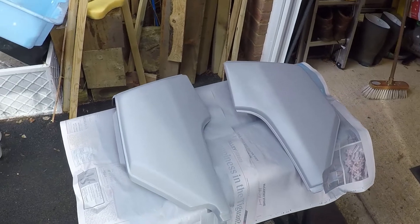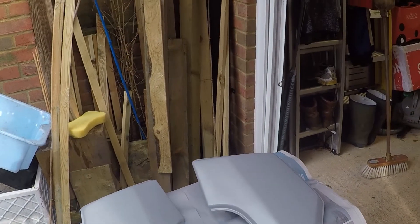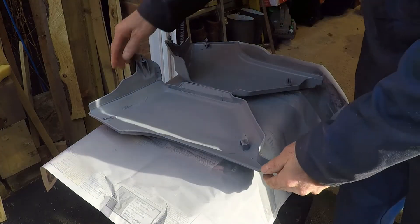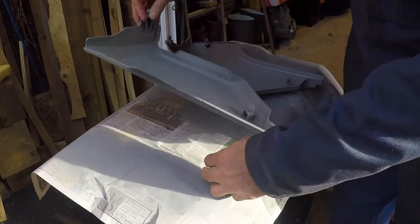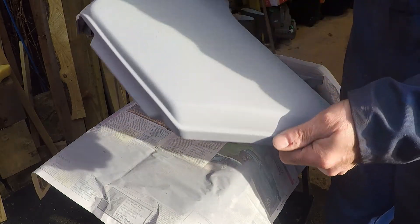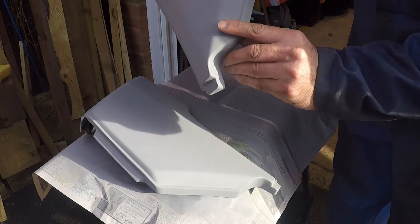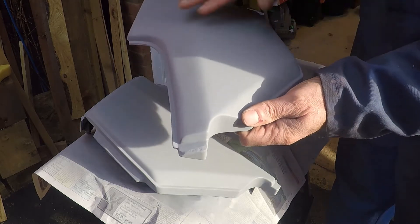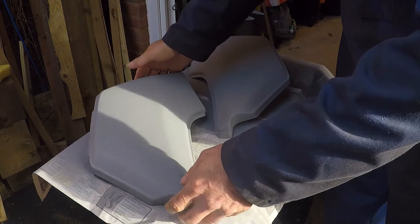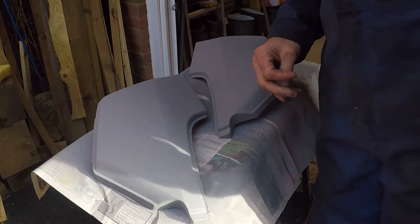Okay, there's our first coat — let's give that time to dry. There we are — both panels swept up with primer. Just need to leave that to harden off now, and then we'll move towards the top coat.